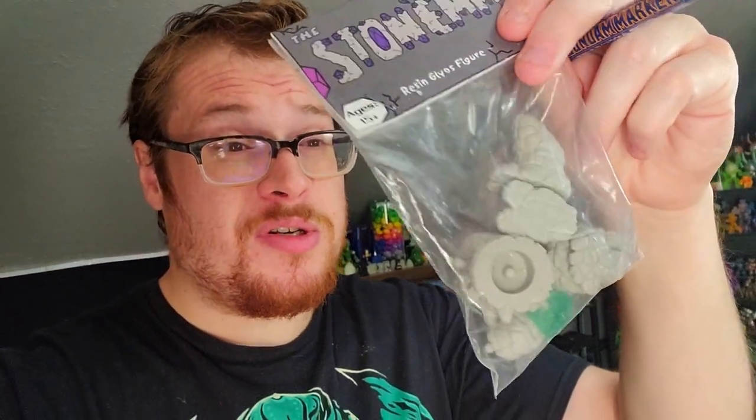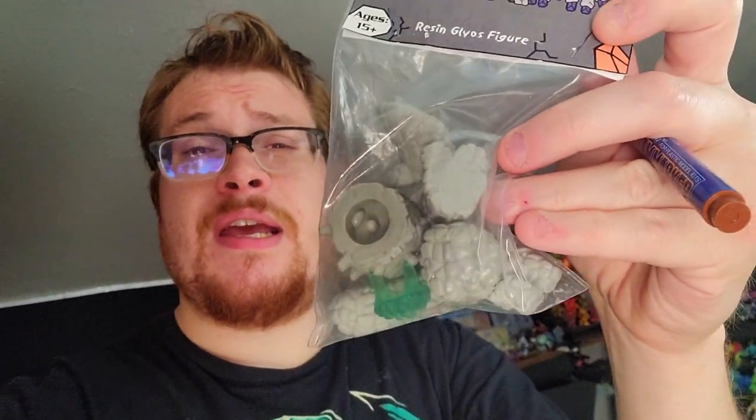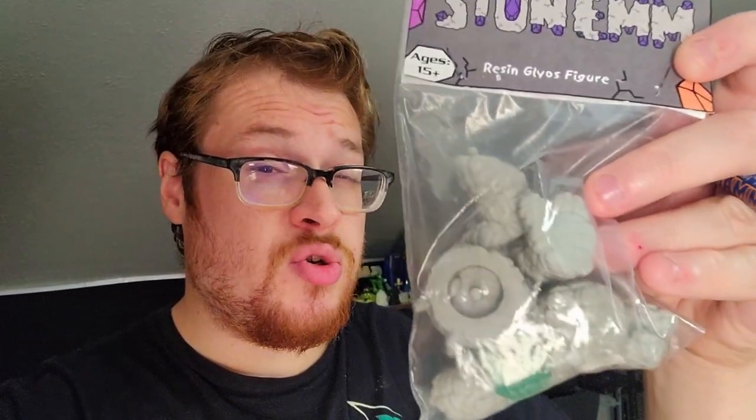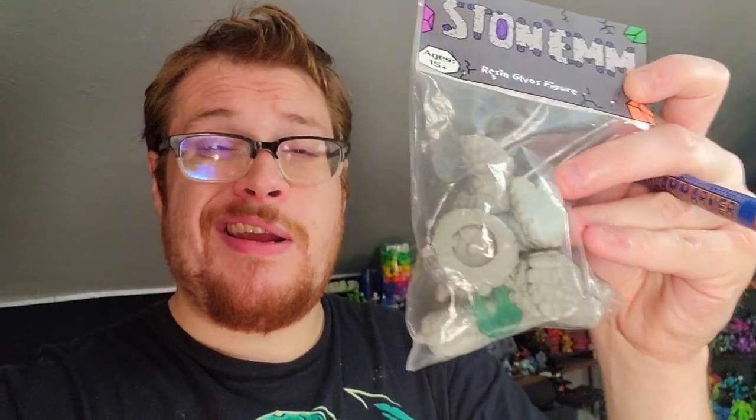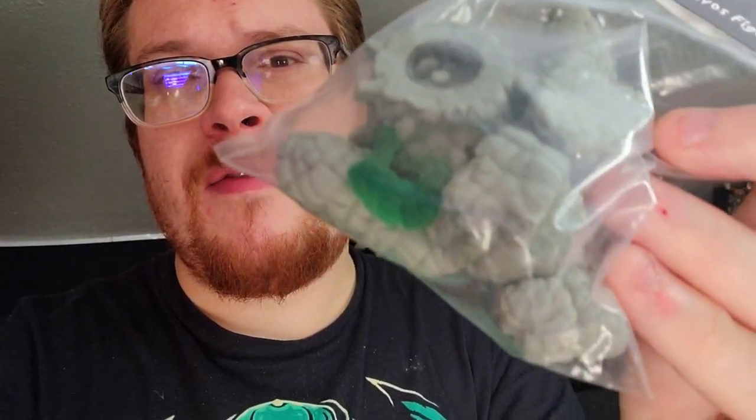We've got a Stonehim here all the way from Byglen Creations. I love the stone guys — this is a Dozier Stone, so he's a big beefy boy, which is pretty sick. This kit just has the head, the body, the arms, and the leg pieces, but none of the connecting joints in between, so I have to get those set up and make them look nice and cool with a bunch of other Glios parts that I have.